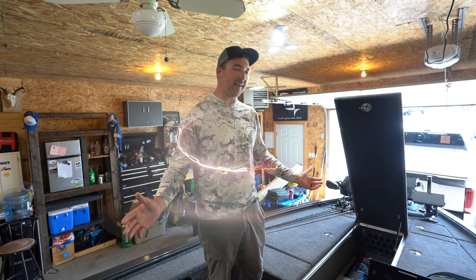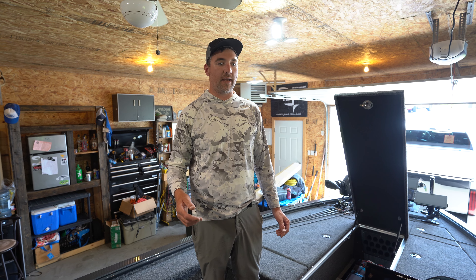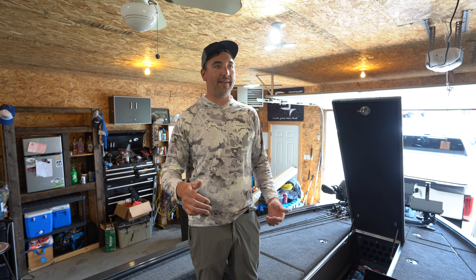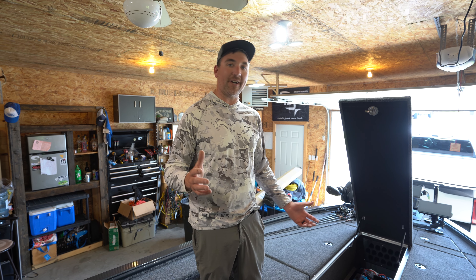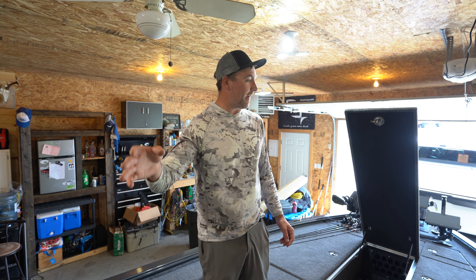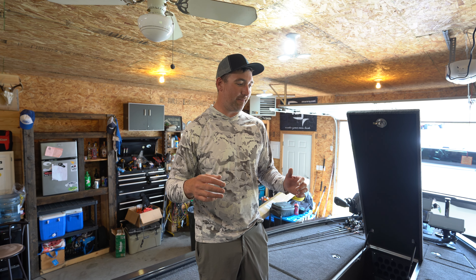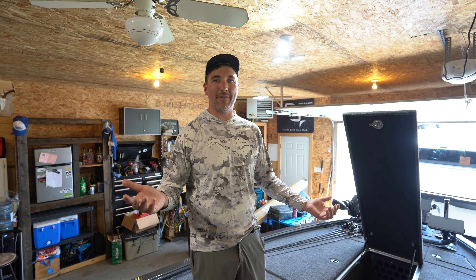Jamie Bruce here, just rigging up the new battleship for the year - my 2023 Lund Pro-V Bass. Something a little bit different this year I've been getting tons of questions about: Powerhouse lithium batteries and just how I have my setup. We've got a pretty unique setup in this boat. There's been a lot of changes to technology lately, and we're trying to take full advantage of it. So I'll give you the full walkthrough from the trolling motor to the separate 16-volt sonar battery all the way back to the crank and the whole charging system. It's pretty complex, a little bit nerdy - bear with me and we'll give you the full tour.